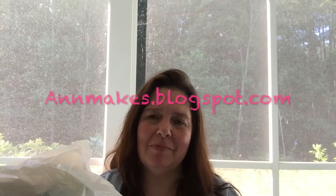Hello! Welcome to Ann Makes. I'm Ann, and for more information please check out my blog at annemakes.blogspot.com.